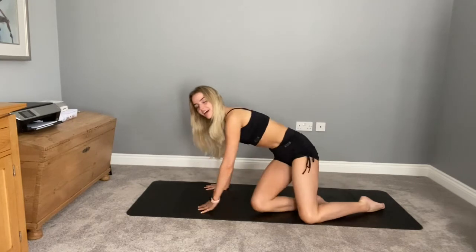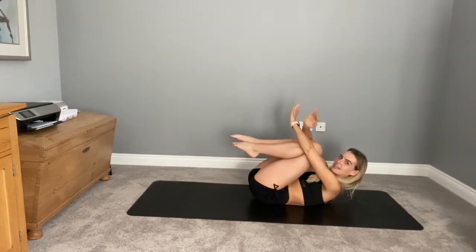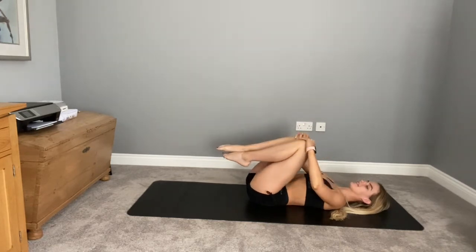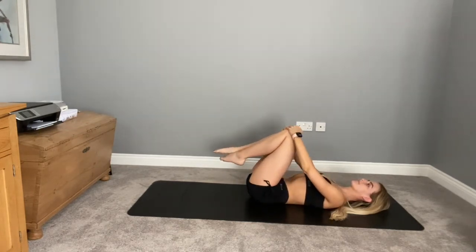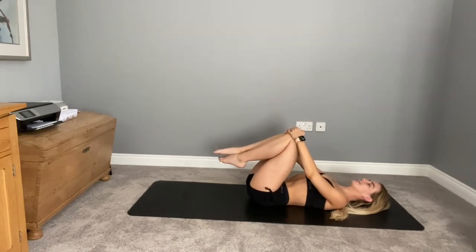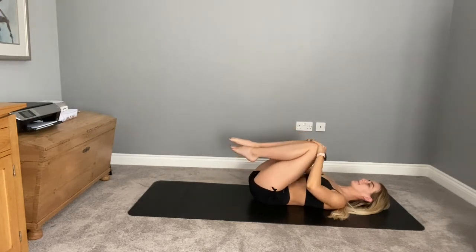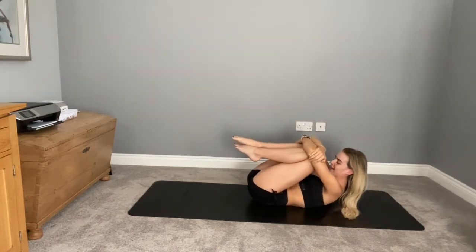Coming up to all-fours and then nice and slowly making your way over onto your back, lying down onto your mat. Hugging your knees into your chest, gently placing the hands on top of your kneecaps, start to circle the knees, stretching out those hips and massaging your back. Keep your chin tucked so your head and neck are in line. Change direction with your circles. Coming back to the center, hugging those knees in nice and tight, bringing your head up to meet your knees.